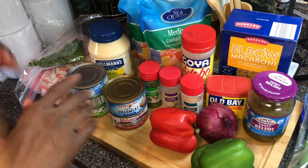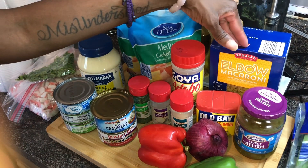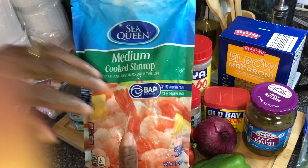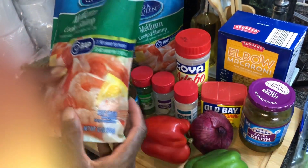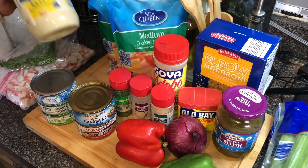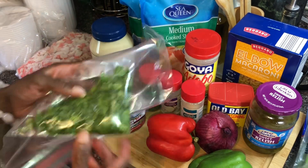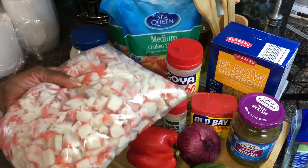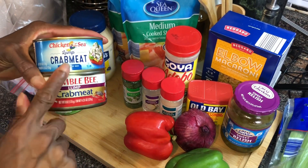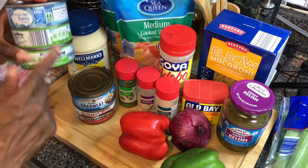First you're going to need elbow macaroni — this is a seafood pasta salad, so use whatever noodles you like, I'm using macaroni. You're going to need some cooked shrimp; I got medium cooked shrimp, 12 ounces, and I got two bags of those. I got some mayonnaise — Hellman's or Duke's, whatever you choose. I got fresh parsley, about three pounds of imitation crab meat, real lump crab meat from Chicken of the Sea and Bumble Bee, and a couple cans of tuna.